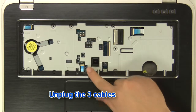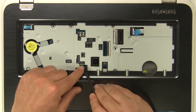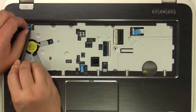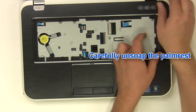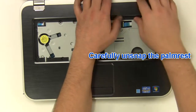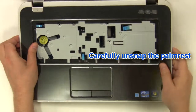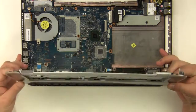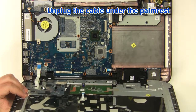Unplug the three cables. Carefully unsnap the palm rest. Unplug the cable under the palm rest.